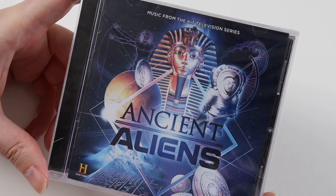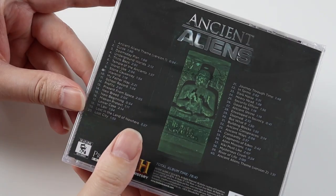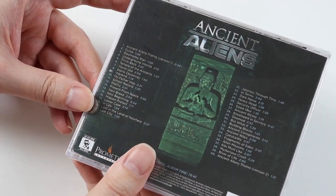Hi everyone, I'm Michael. In this video I'm going to be unboxing a lot of a random CD that I thought I'd get. It's Ancient Aliens.